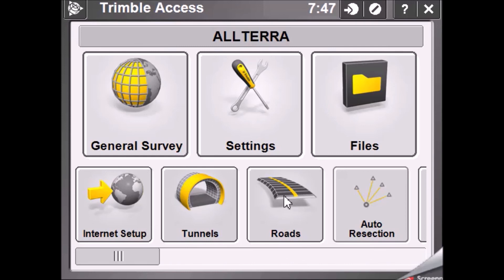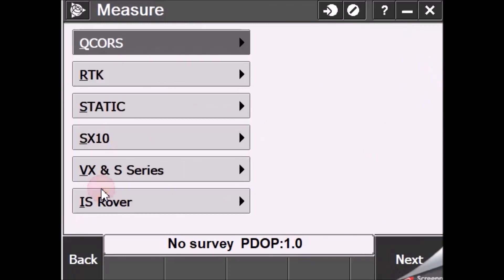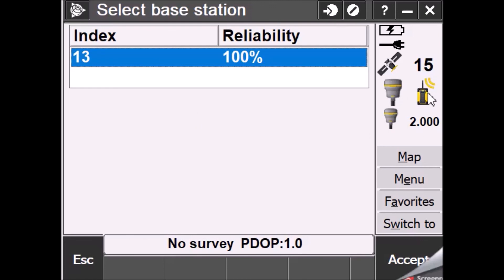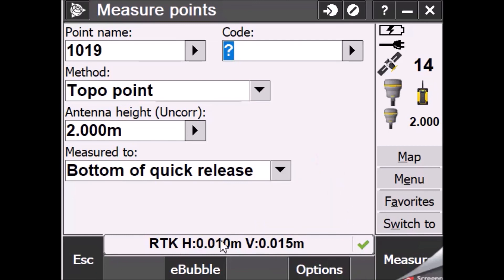Now we're going to start the survey with the Trimble rover and verify the configurations are correct. Open a job, provide the necessary values, accept, and go to Measure — RTK Measure Points. The survey starts and you can see the radio receiving the signal already. Accept, and it starts measuring — receiving radio corrections and achieving an RTK Fixed solution. You can then start measuring using the rover. Please write to the email in the link below if you have any issues with the configurations. Thank you.